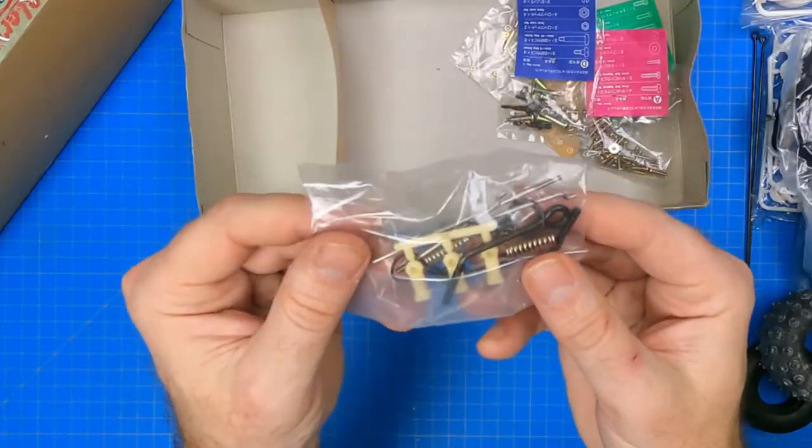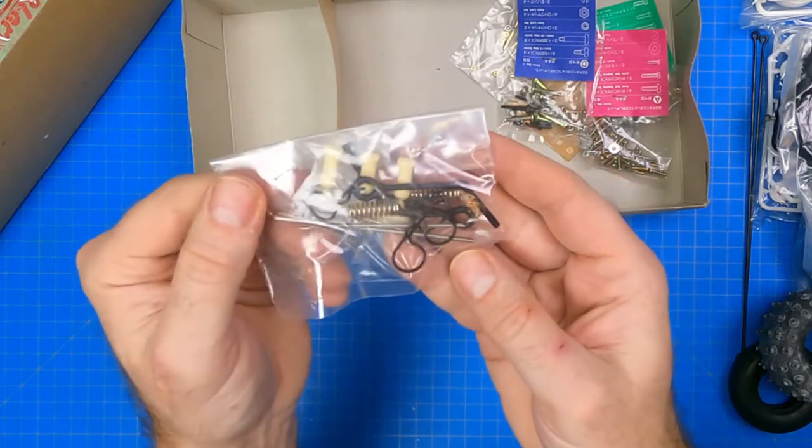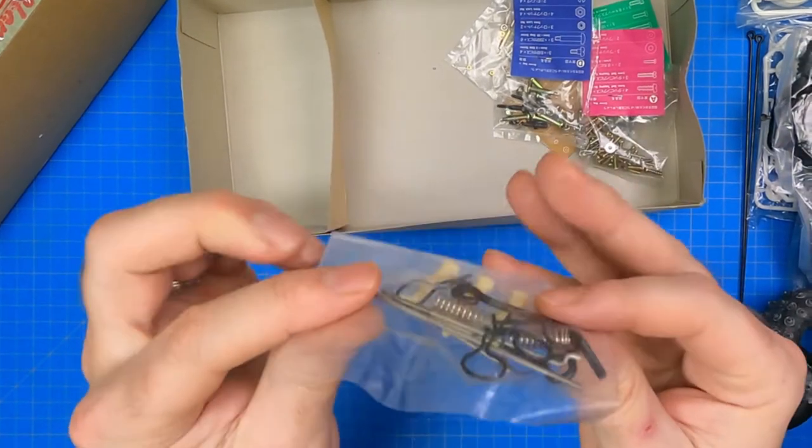Next up is the rod bag. It contains the front radius arms, body clips, ball joint connectors, 45, 55, and 75 millimeter rods, front coil springs, and differential wiring.